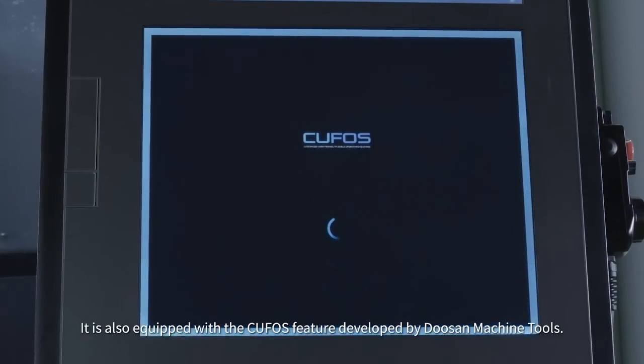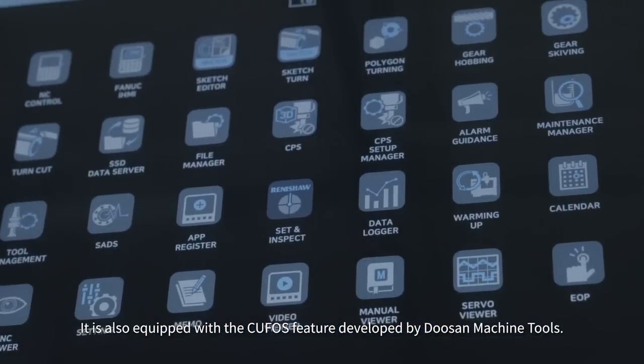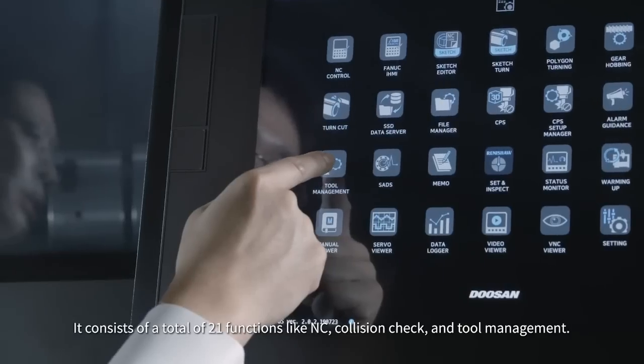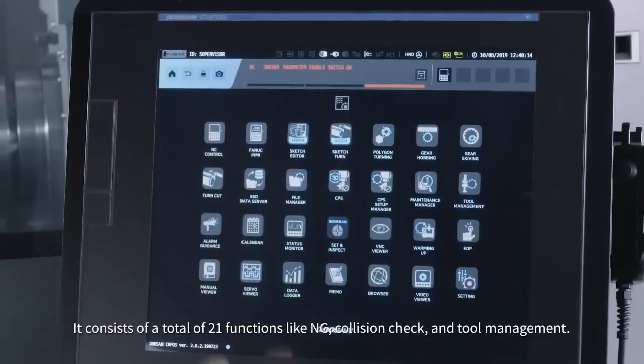It is also equipped with the CUFOS feature developed by Doosan Machine Tools. It consists of a total of 21 functions like NC, collision check, and tool management.